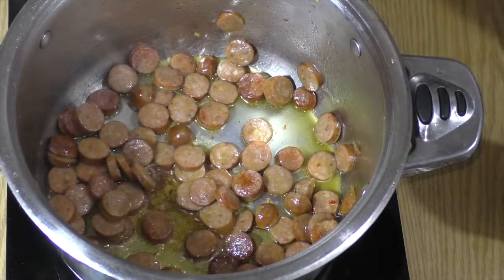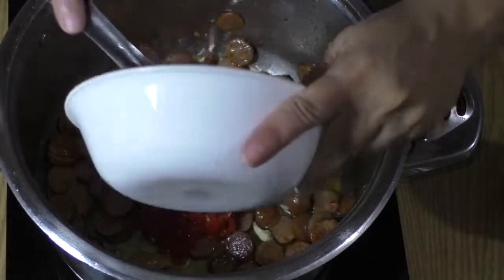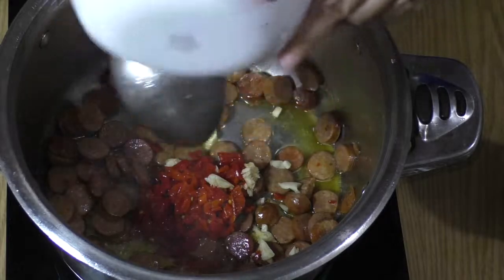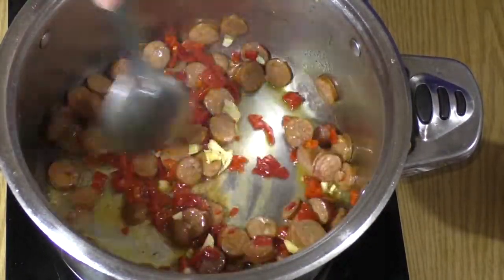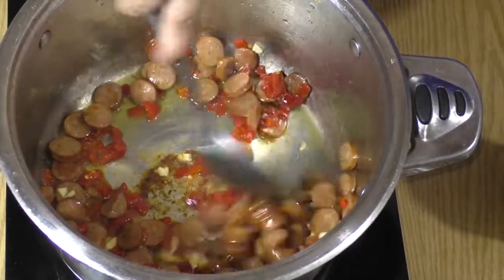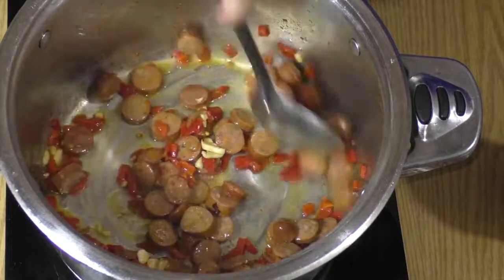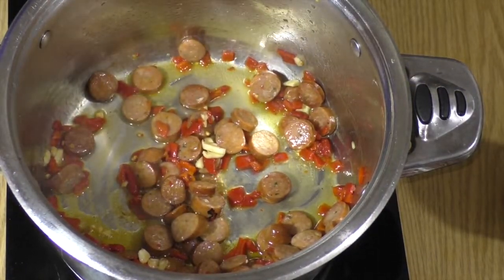Now I'm going to add roasted red peppers and three garlic cloves, and we're going to have that stir fry along with the chicken sausage. It's going to add amazing flavor and really nice coloring to the rice. I do like seeing the roasted red peppers in the rice — I think it looks beautiful. I like color in the rice besides the yellow that the sazon gives it.